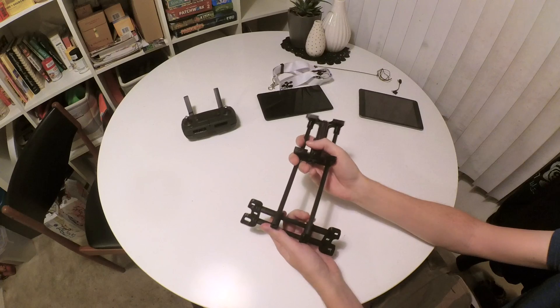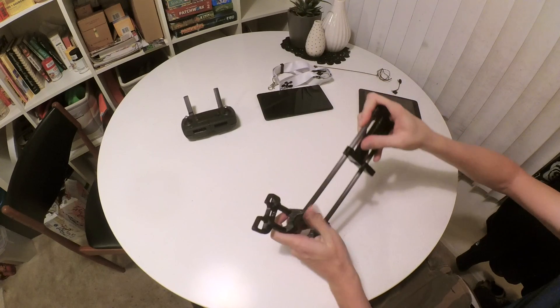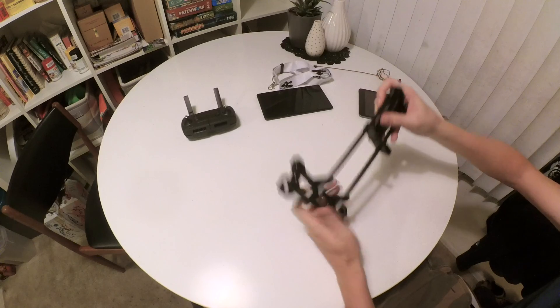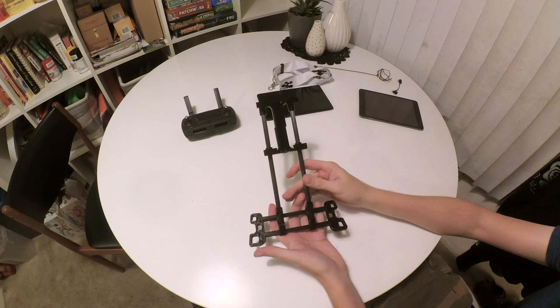Then take the top of the clamp and get it into the base. A little twist and there you go — all seated and ready to go.